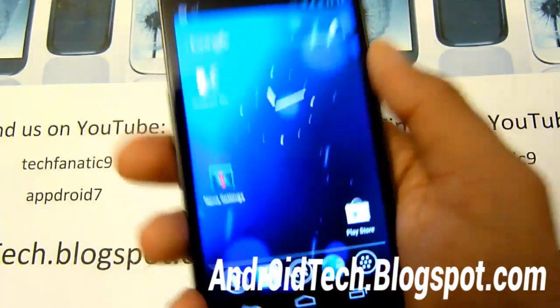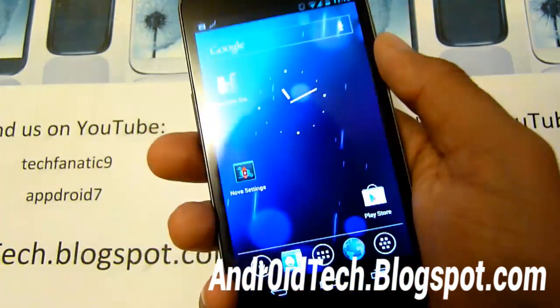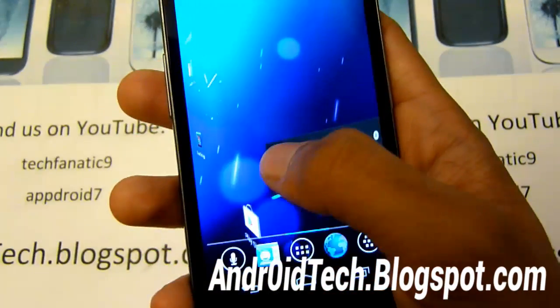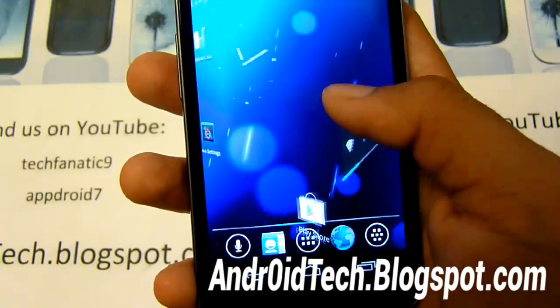So right away, you can see that it looks a little different — only because I'm using Nova Launcher and not the default stock launcher. So you may find the transitions a little different, as you can see right there.